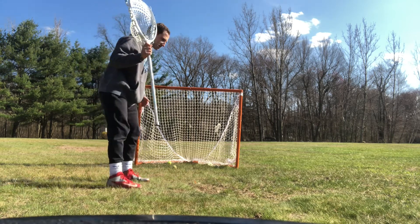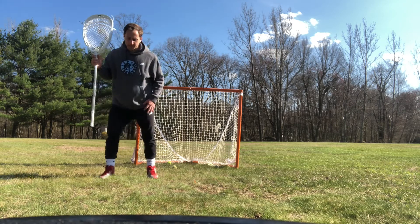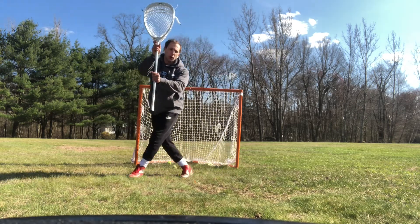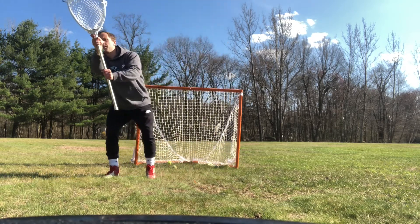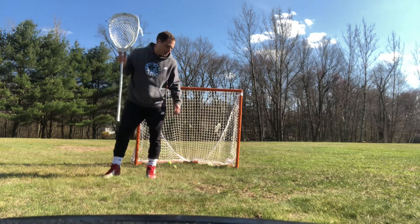Notice how my body is not turning. I'm staying balanced the entire time. I'm not crossing over at any point. I'm stepping first with my right foot, body behind the shot, and finishing the save by bringing my trail foot.